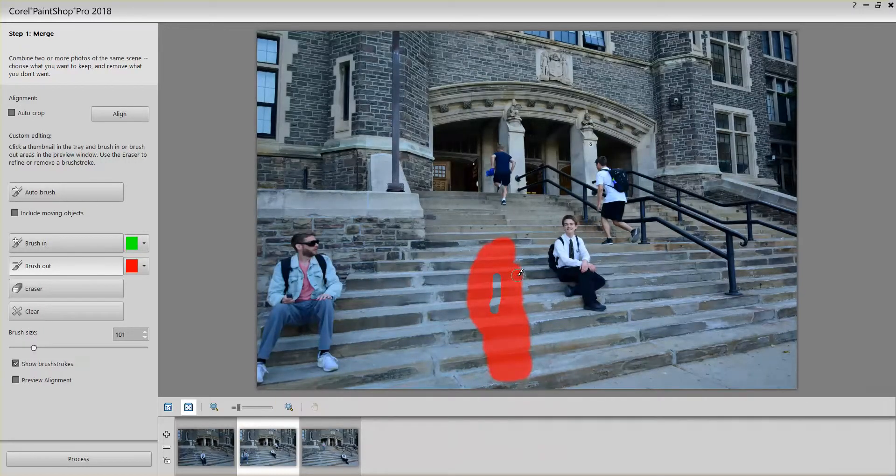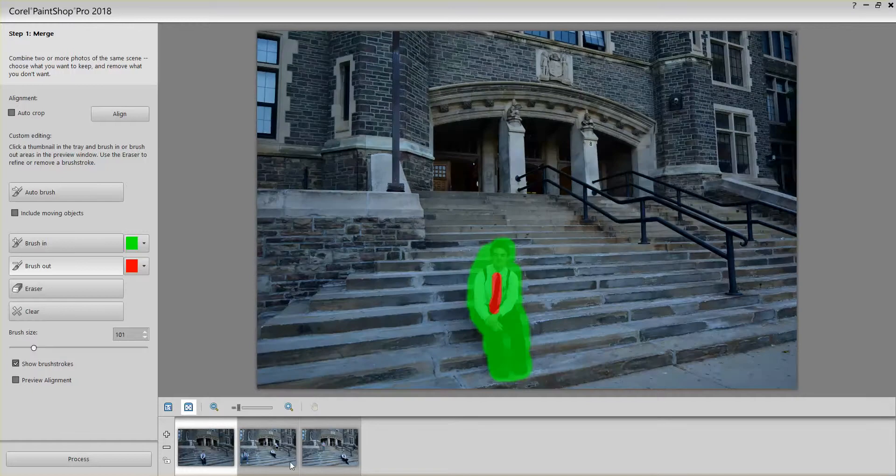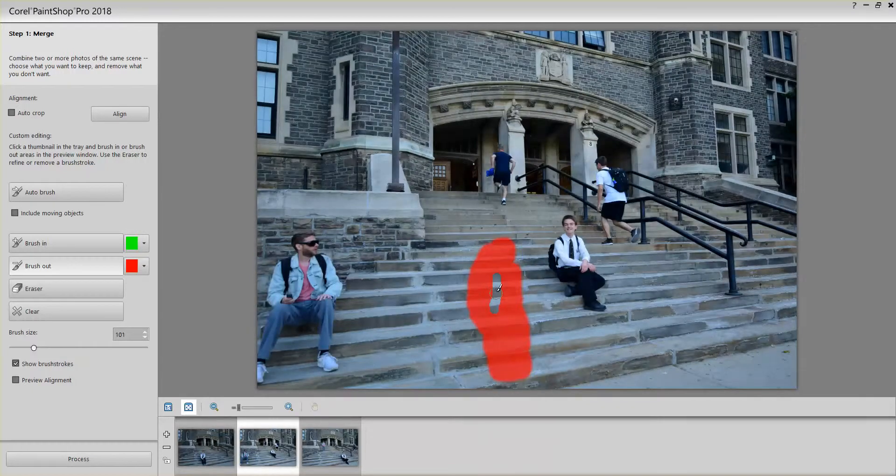On the second image you can see in red that the space has been occupied — we cannot use this space because it's going to be used for the first photograph. And you can see the space where the tie has been taken away. So I'm going to go back to Brush In.